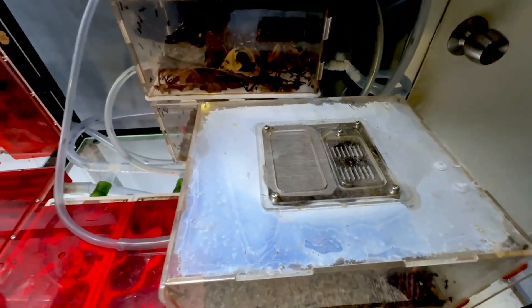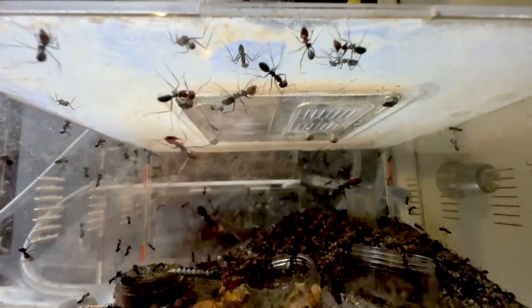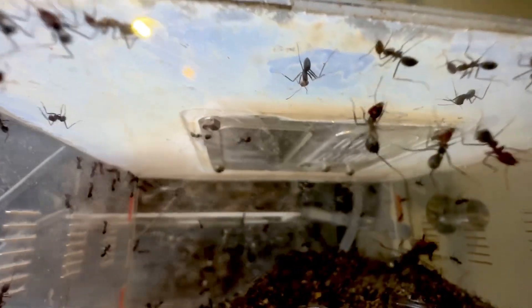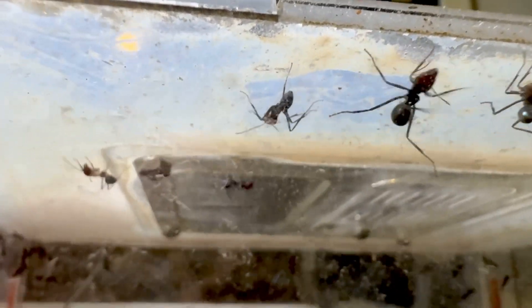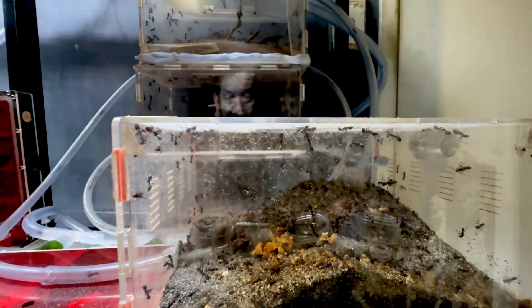She didn't bite me, but there's this white stuff on top that's supposed to stop the ants from climbing on it. But every now and then one of them is going to climb on it. If you open up the top, a few ants will come out.